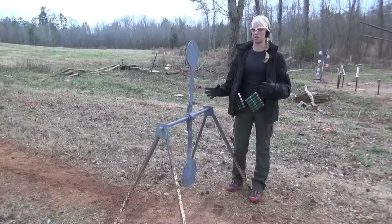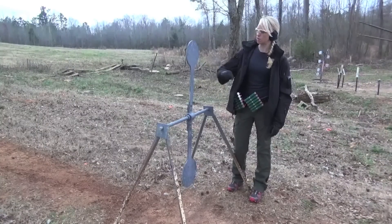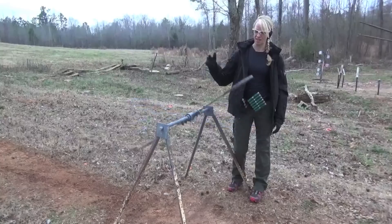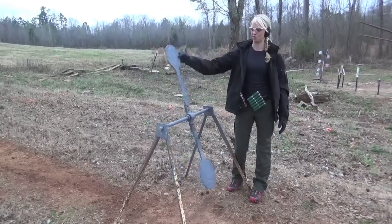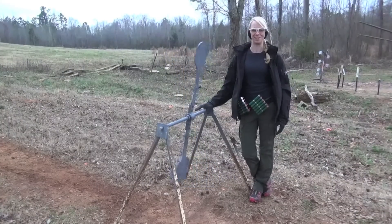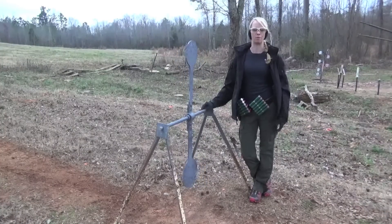If you get a chance to mess with one of these things — even if you haven't had a chance to shoot it, like if you're at a match walking stages and you've never seen one before — go up to it and get an idea for the way that it swings and the motion. You also want to know if the target is well-oiled or if it's super sticky, because some matches they're a little rusty and don't swing the way you want. Knowing how heavy your target is can help with choke selection and ammo selection.